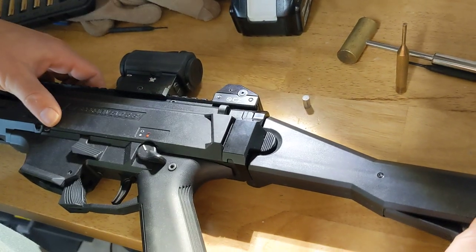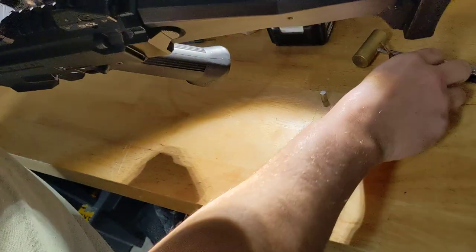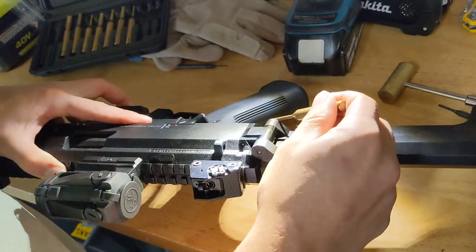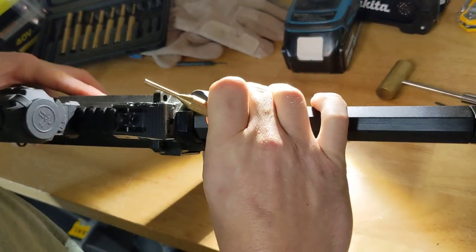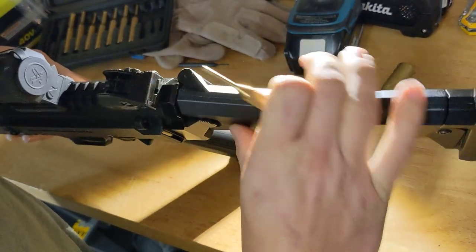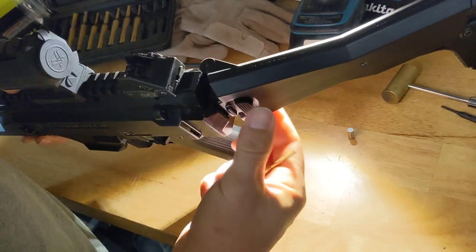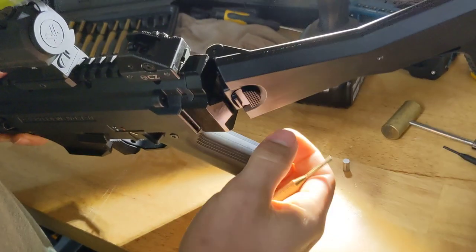In order to fix that, you have to first knock out this pin. You can knock it out from the bottom or the top. Once you knock that out, you're going to have to yank it off because the button is still kind of stuck behind this. Just yank it off — it'll come off.